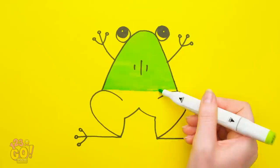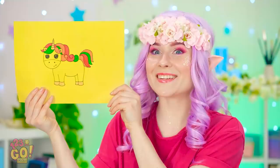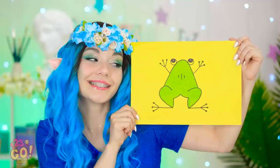Very nice! I'm a pretty good artist, right? Finished right on time! So cute! I love it! And mine? You know what — they both win!